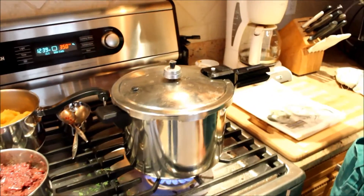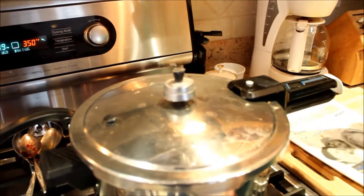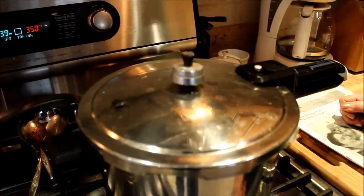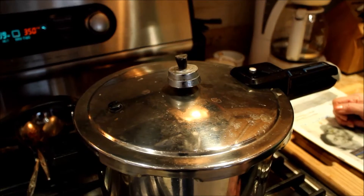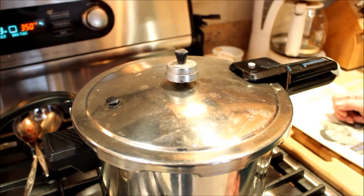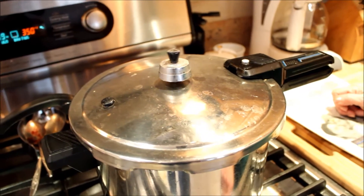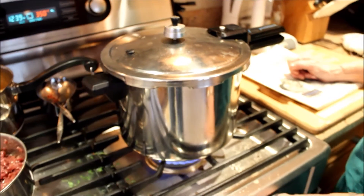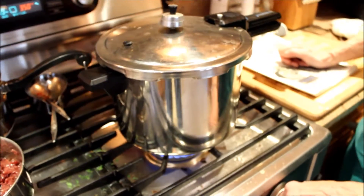Okay, here we are. The pressure cooker's going now, and the top thing is rocking, and you can hear it. It has that sound of steam, like a steam engine — and it's exactly what it is. Steam is coming out, and it's pretty heavy, preventing the steam from coming out a little bit, increasing the pressure inside the pressure cooker.